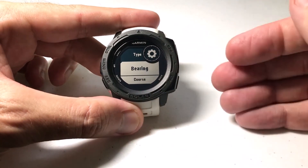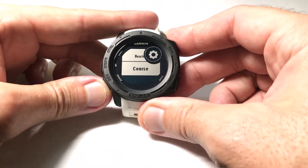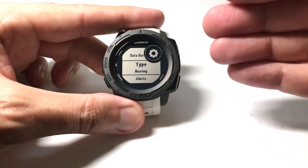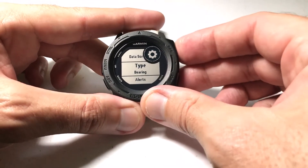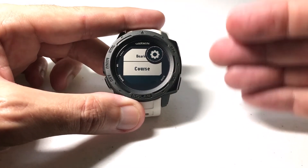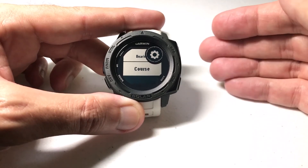There are two different types you can choose when navigating: Bearing and Course. Bearing means the pointer is always going to point you to the direction of your destination. Course means it's going to draw a course for you and then show you your relationship to that course as it leads you to your destination.